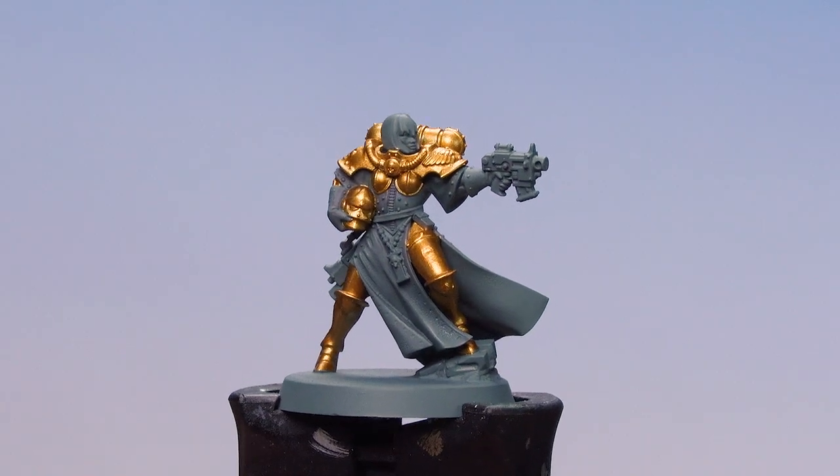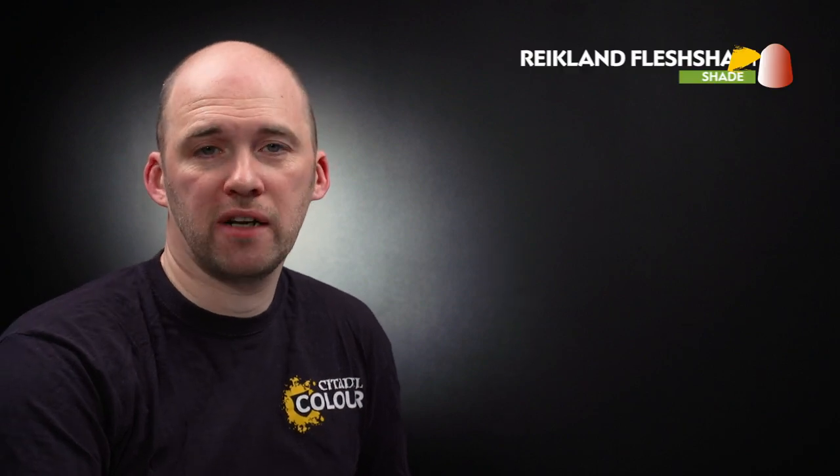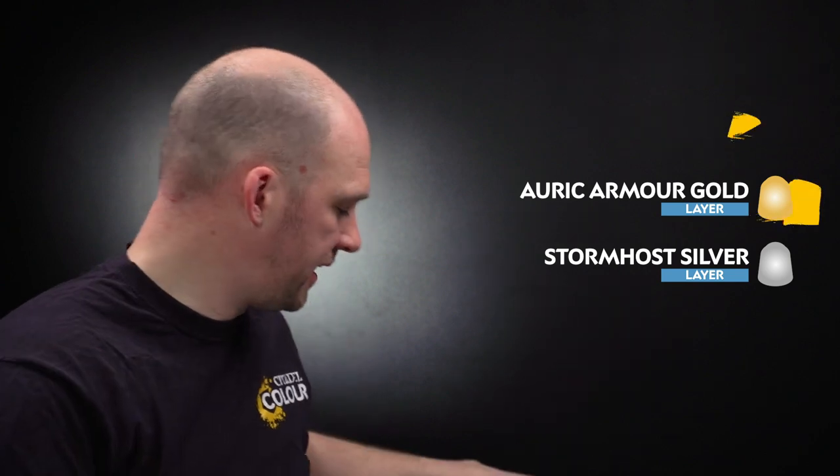There we are with our armour now base coated. We're going to move on to applying the rest of the colours. We'll start by applying Reikland Flesh Shade into the recesses. Once that's dry we're going to layer over the raised details using Jehenna's Gold, then another layer using Auric Armour Gold on the more raised details, and finally finish off with a highlight of Stormhost Silver. But first, let's start with that shade.